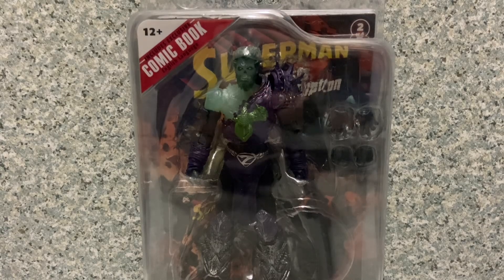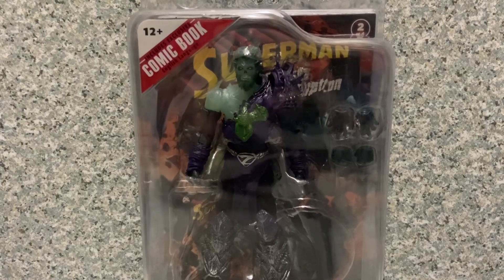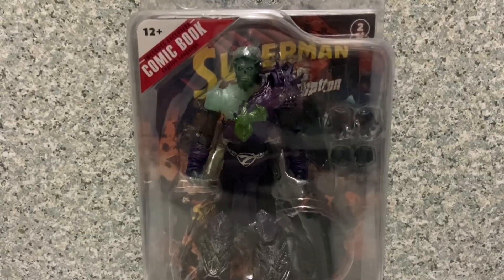Hello DC fans, this is JAR369 and welcome back for another figure review. For 31 horror toys in 31 days, today I'll be taking a look at a non-horror figure but a more scary-looking one — which makes sense for the 31 horror toys in 31 days of October series.